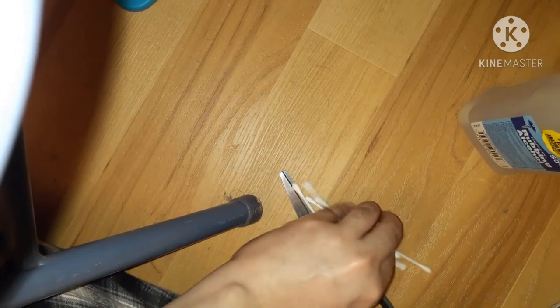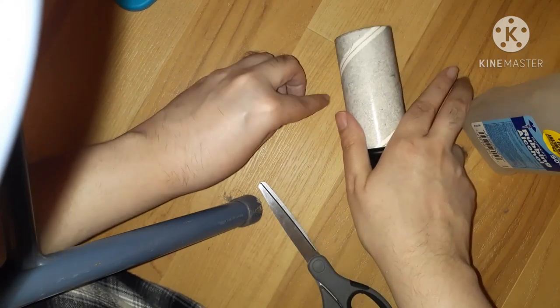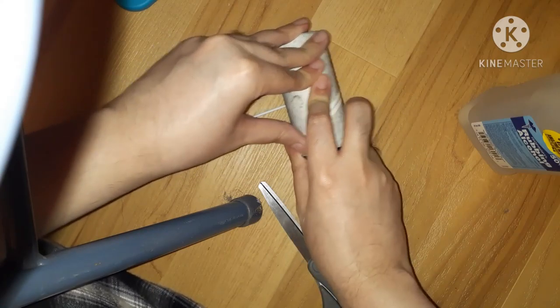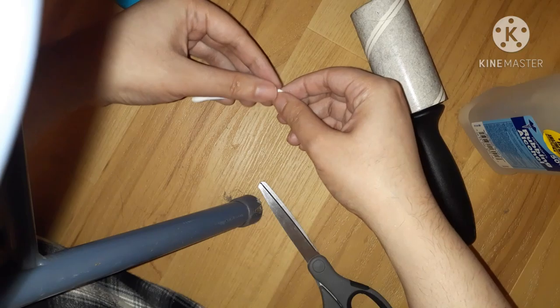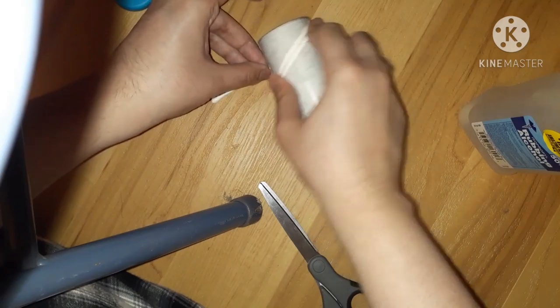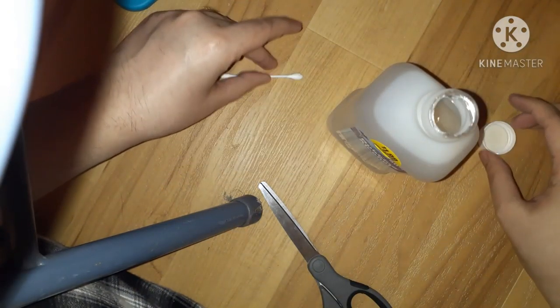Now let's get one of these out of the way. What we're going to do is try to flatten out one of these cotton swabs. Let's flatten this a little more. Now let's dunk it in some alcohol.